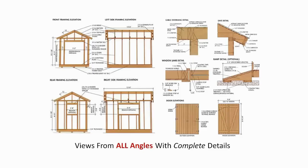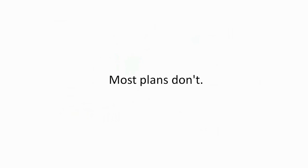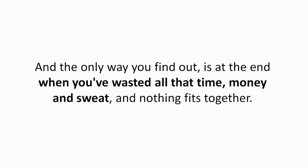Views from all angles with complete details — see exactly how everything should look before you build. Most plans don't show this. You'll end up building a part of your shed that looks like the drawing, but it isn't, because the plan didn't show you each angle. And the only way you find out is at the end, when you've wasted all the time, money, and sweat, and nothing fits together.